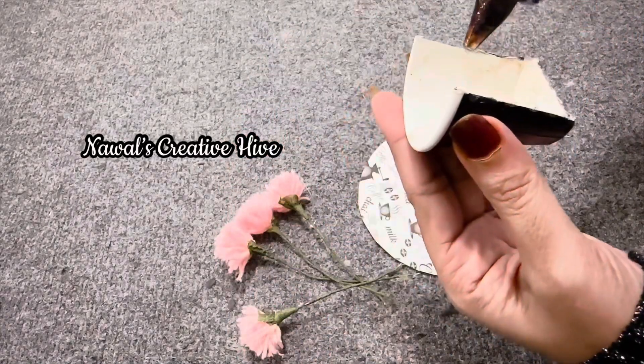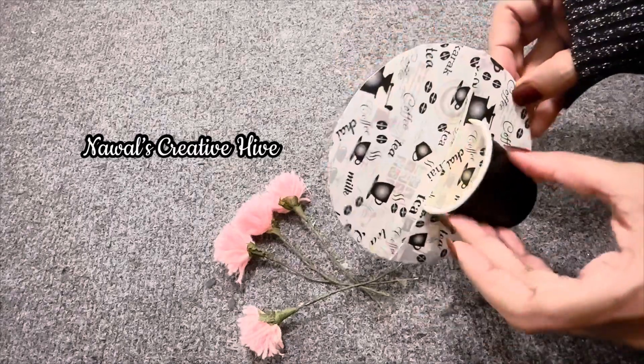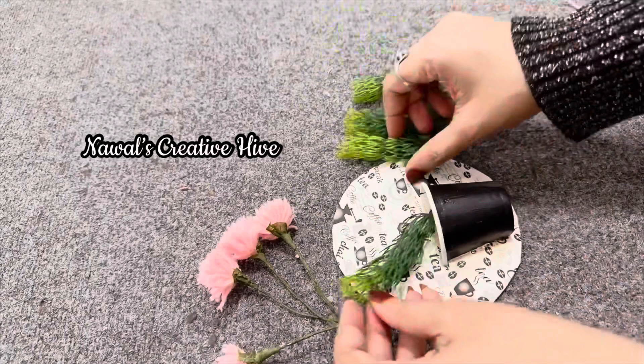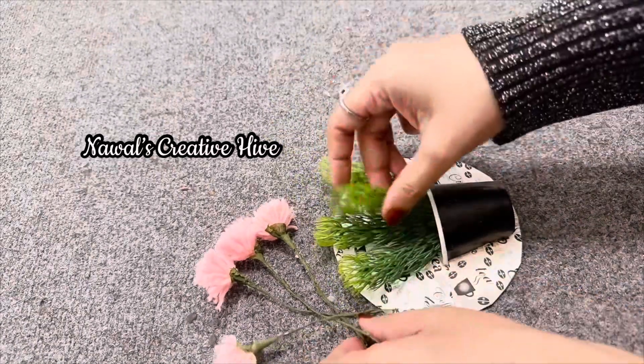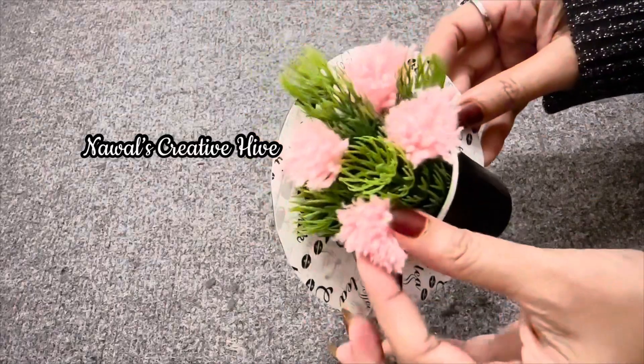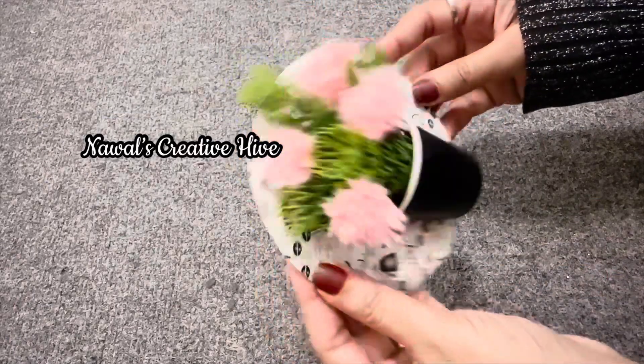I am going to put a flower on top. There are a few artificial leaves, a flower, and a decorative element. This is a very cute wall.